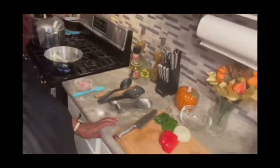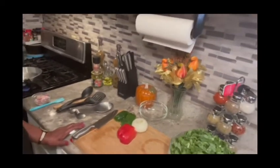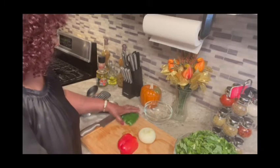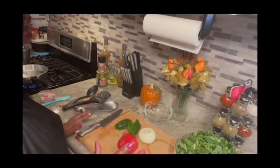Back to our ingredients — I also have a red pepper, one whole onion, and a green bell pepper. That's all I'm putting in there.